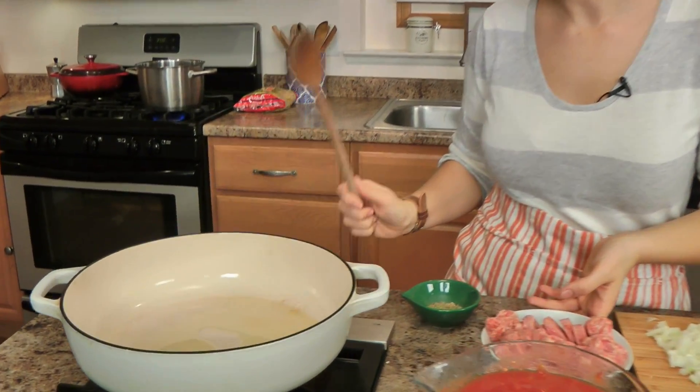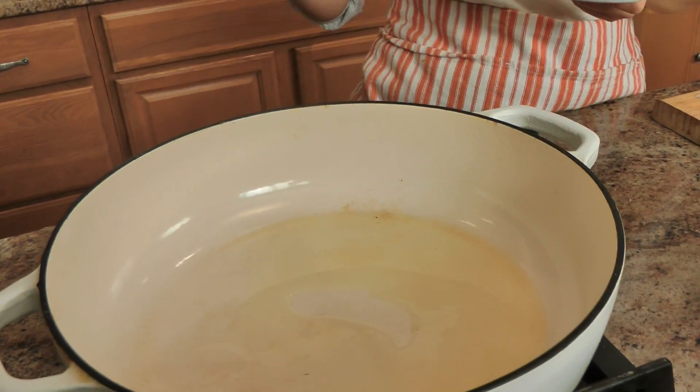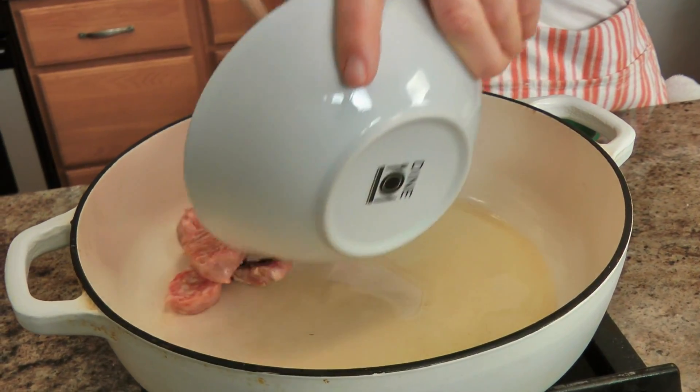I've got my little shallow dutch oven here, which I love so much, with some olive oil, and I'm preheating that over about medium heat. I'm going to add some sausage — I have a couple different kinds of sausage here.